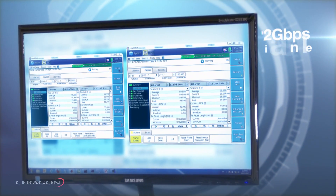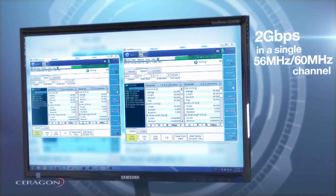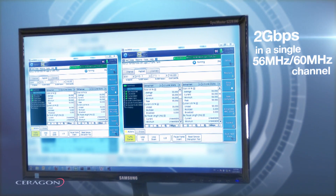Now we are going to use the same setup and demonstrate a 2 gigabit per second throughput using a 56 or 60 MHz channel.